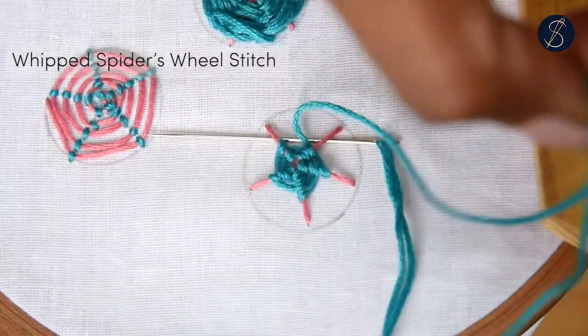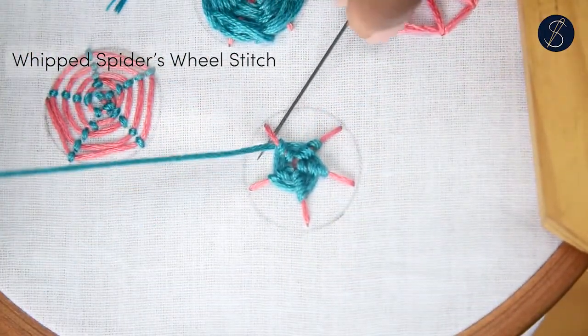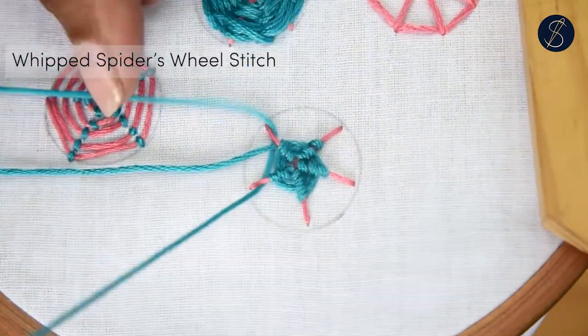The wrappings create ribs on the stitch that make a beautiful structure. This is a fun stitch to do and is great to create botanical structures.